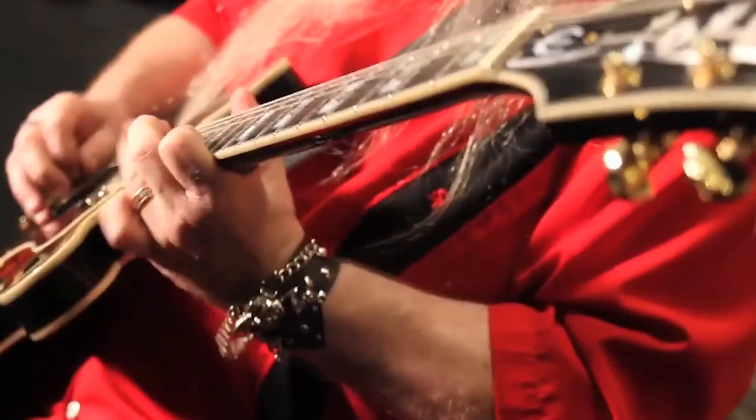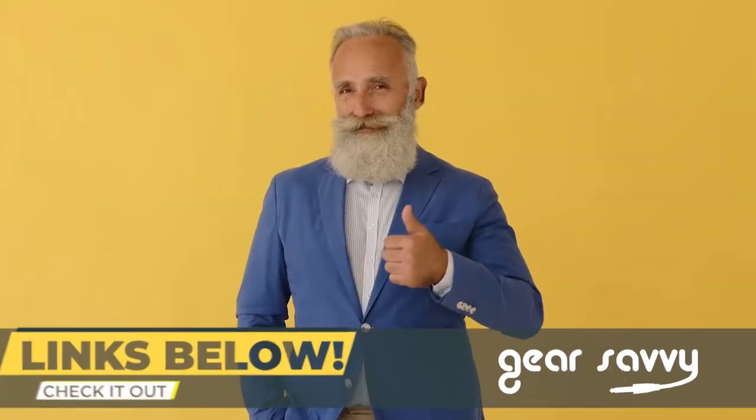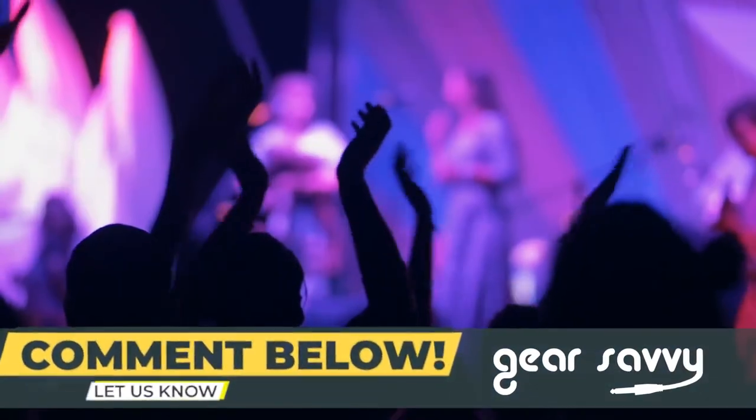In this video, we're going to take a look at our review of the Epiphone Sheraton 2 Pro. If you want more information or updated pricing on the product mentioned here, check out the link in the description below. If you have another product you'd like us to review, let us know by leaving a comment down below. So, without further ado, let's get started!